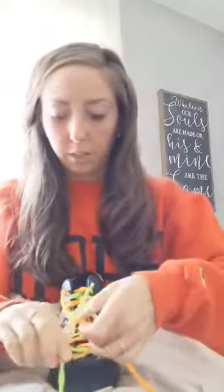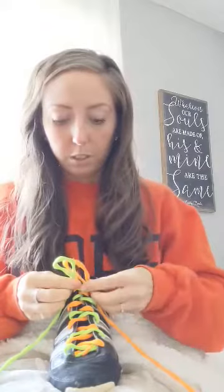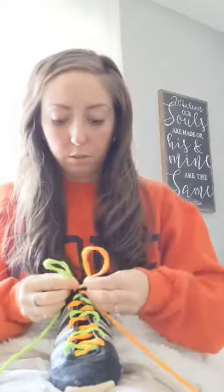Tada! I'll do it one more time so you can see it again. So I make my X, pull it through the loop nice and tight, one bunny ear, another bunny ear — the way I make my other bunny ear, I slide it out and then fold. I make an X with my bunny ears, and then there's a little hole — put it through the hole, pull it nice and tight.